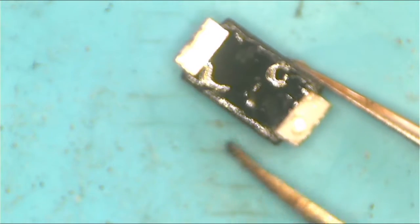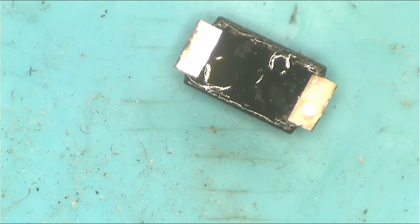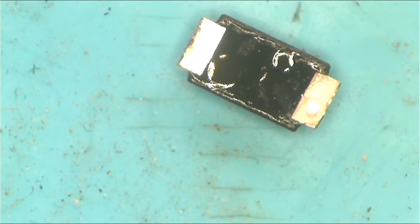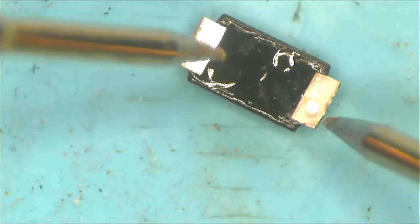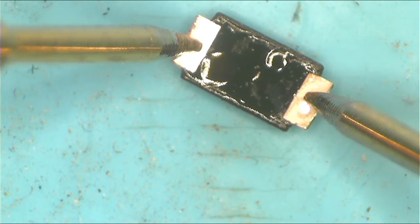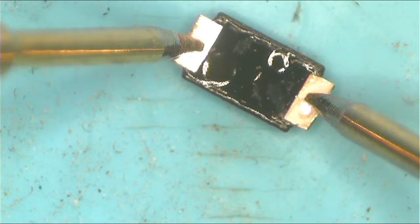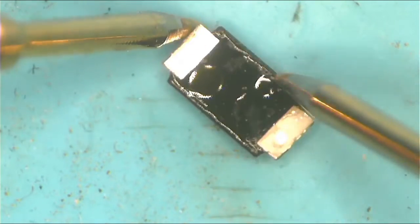Here, let me show you — there it is. This is the diode guys, and it's shorted. The diode is bad — shorted. When I beep, it means it's shorted. The diode is shorted.